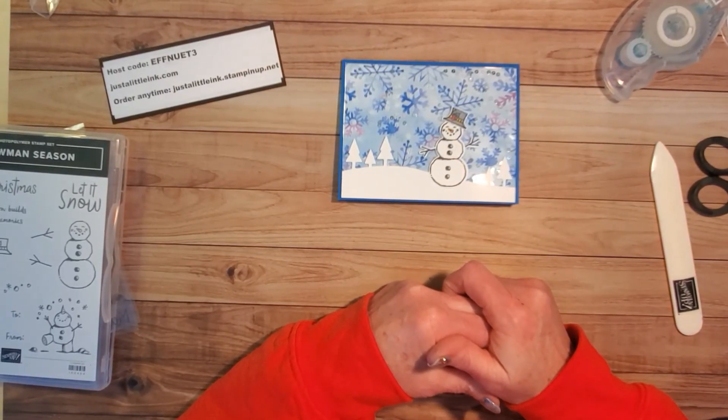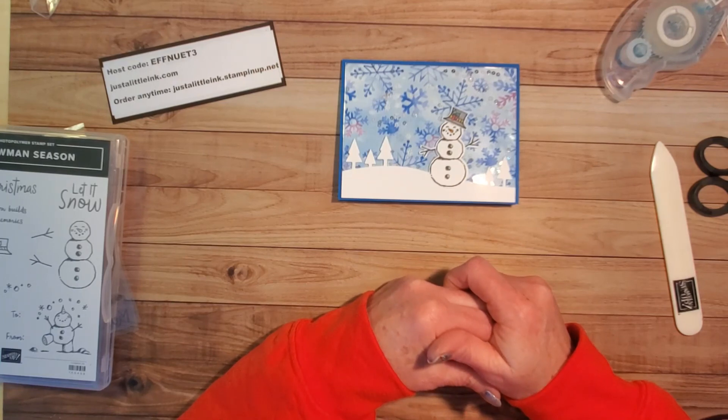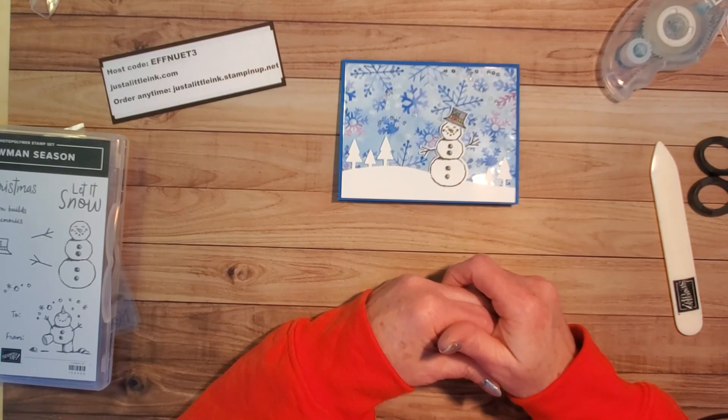Thank you for stopping and watching my video. If you liked it, I hope you'll click on the bell and choose to subscribe so you don't miss any of my other videos - I do usually two a week. Thank you so much, we'll see you again later this week, bye bye!